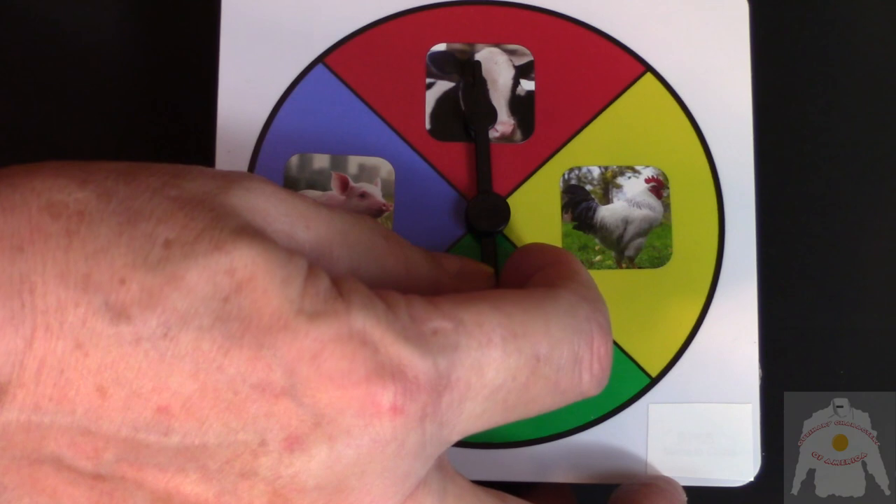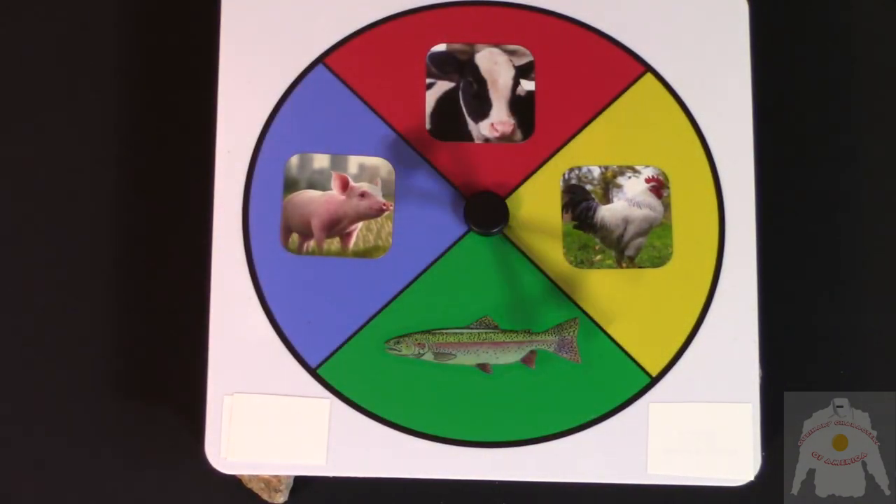Okay mortals, here's the meal wheel! And it's pork! That is good, Grandpa — I just happen to have the best dish right here. Pepper pork pasta.